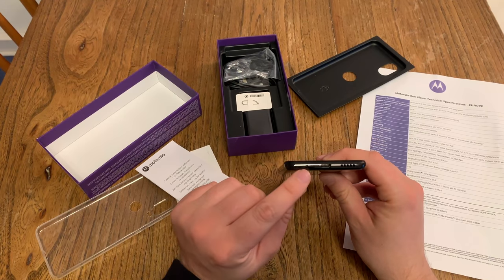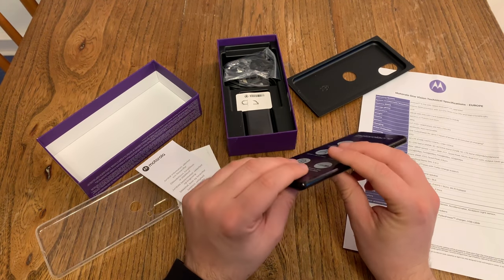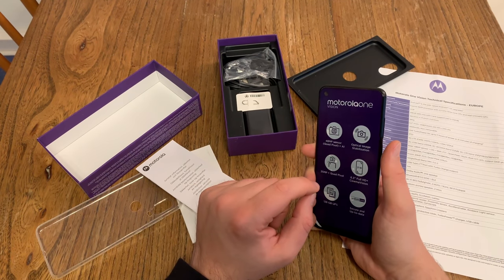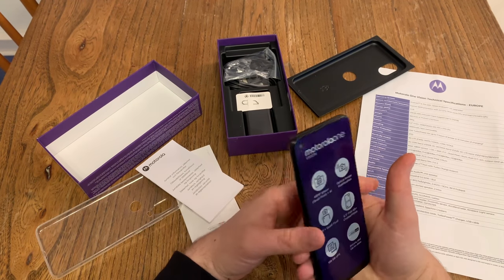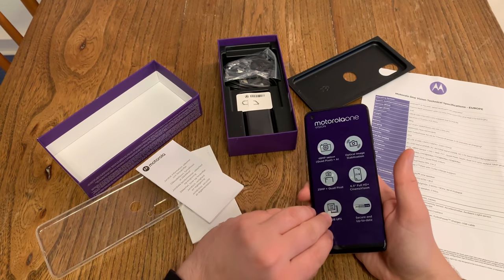Down here we get a microphone, USB Type-C, and one speaker. This is a mono speaker device. On the right side we get a power button which I can reach, and volume down and volume up buttons which I can't reach, neither with my left index finger. Let's get rid of the screen protector foil.